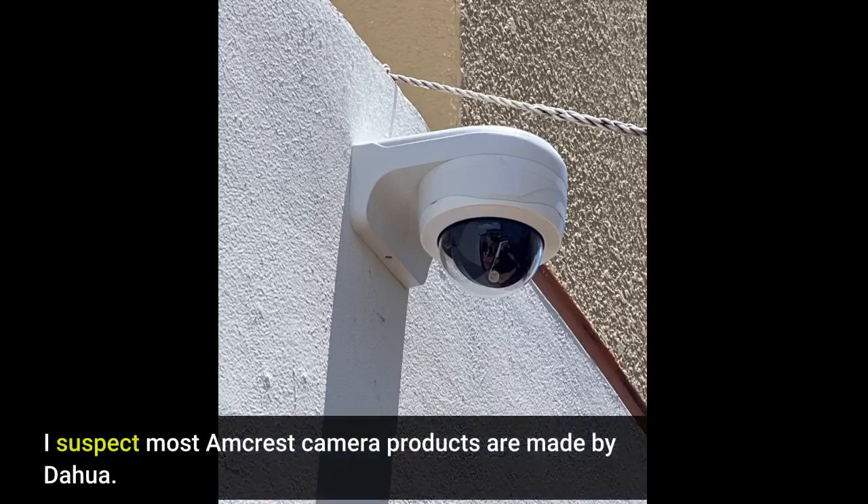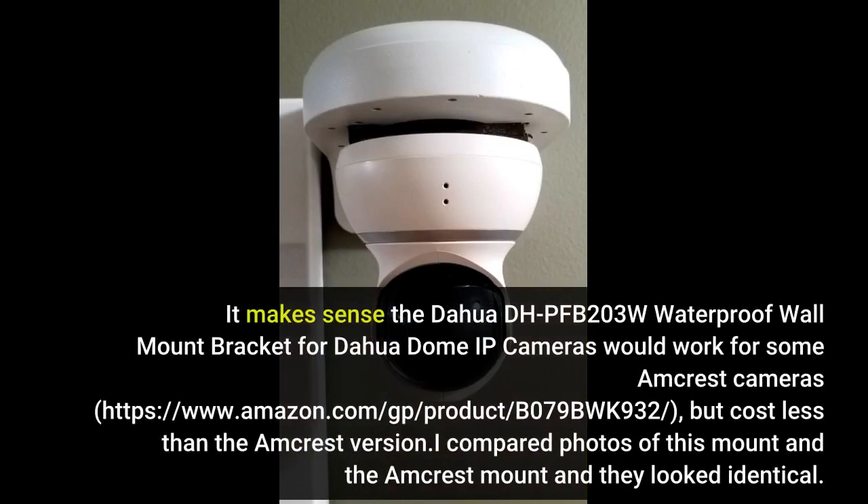I suspect most Amcrest camera products are made by DAHUA. It makes sense the DAHUA DHP-FB203W waterproof wall mount bracket for DAHUA dome IP cameras would work for some Amcrest cameras. The product is available at amazon.com/gp/product/B079BWK932 but costs less than the Amcrest version. I compared photos of this mount and the Amcrest mount and they looked identical.